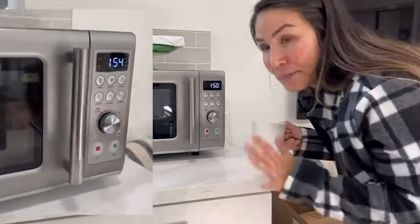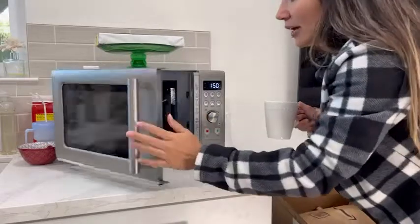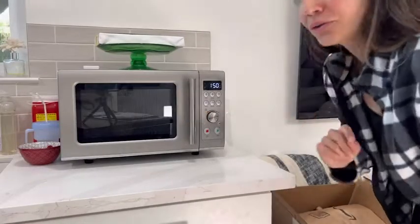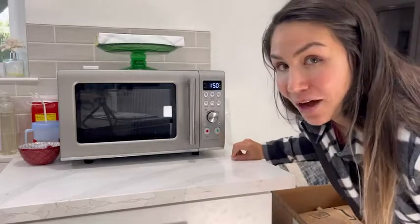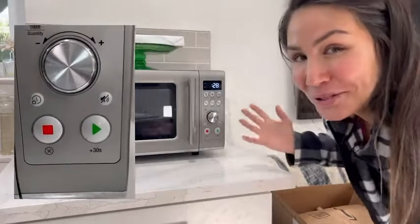It makes accessing it very comfortable and easy. You just grab onto the handle, open it up, place your beverage inside, and close it. You'll notice it's got a really nice feature here on the power button — the green button will add 30 seconds automatically, so for me and my coffee it's perfect.